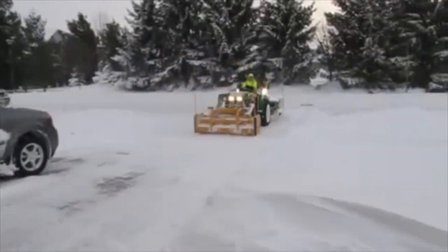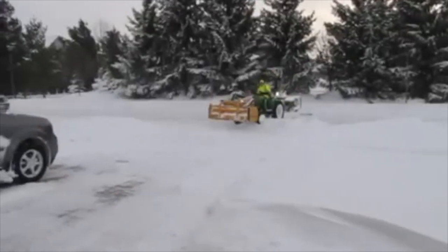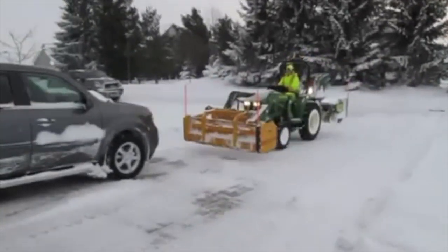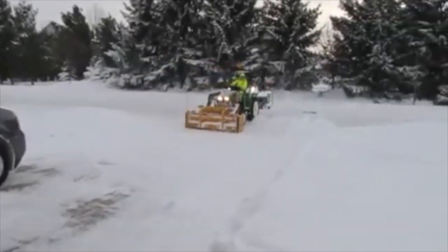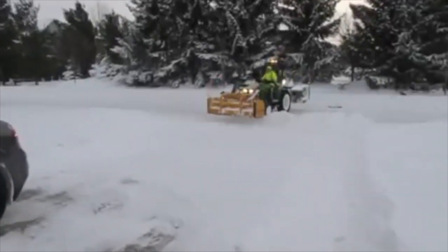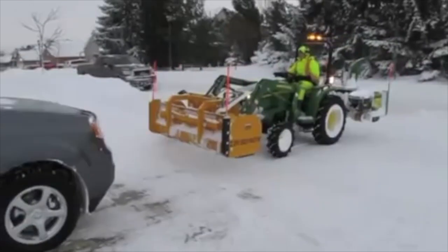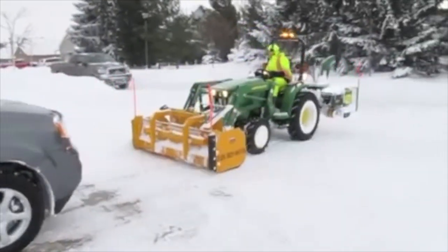One of my biggest fears was getting over the snow — just driving over it with a little tractor, I thought you would get stuck all the time. I was also worried about driving over the snow before you remove it, because I figured you'd probably end up packing down the snow and have a really hard time scraping it up. So those were kind of my two biggest fears.